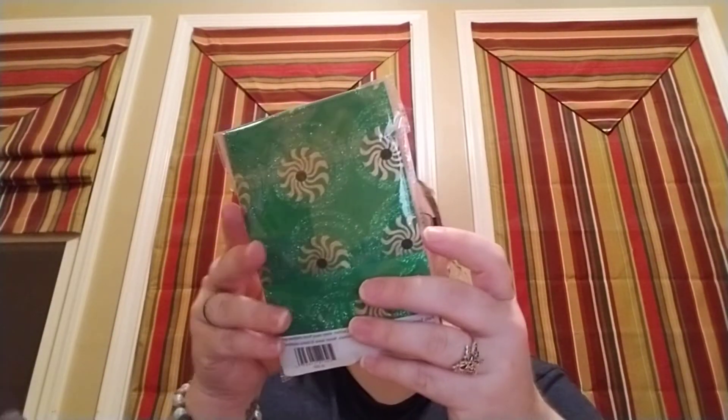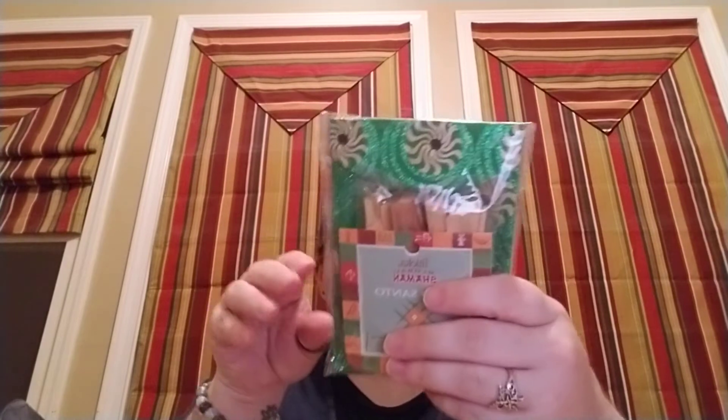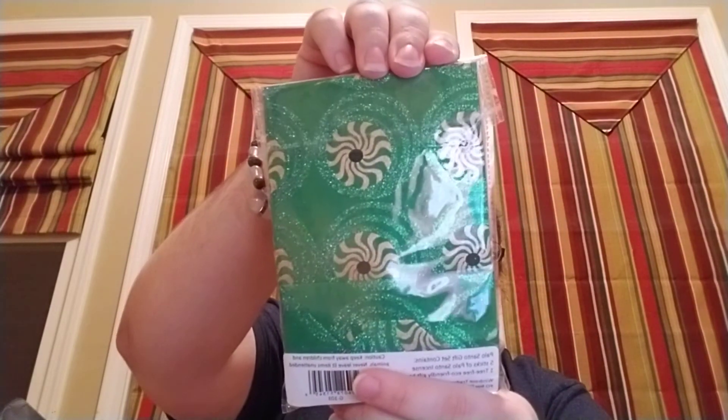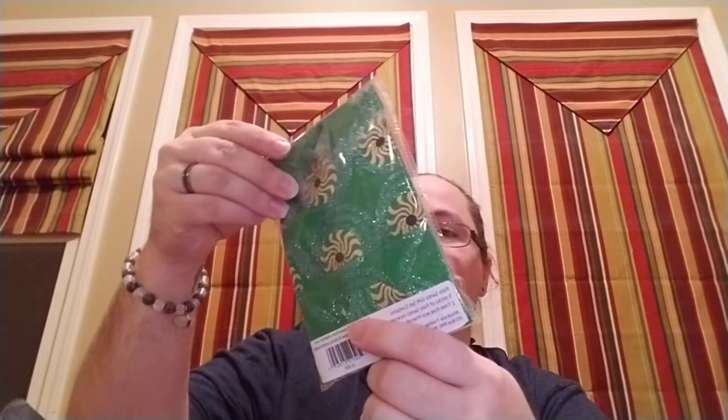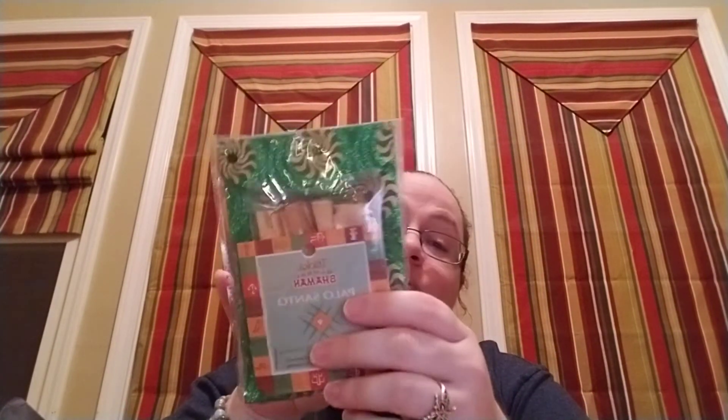Next we've got Shaman Palo Santo — healing, purifying, and cleansing. This is a gift set with five sticks of palo santo incense and one tree-free, eco-friendly gift bag. The gift bag is really cute — I have to save that for my Yule gifts. If you haven't heard of palo santo, I've seen it used as an alternative to cleansing with sage; some people will burn the palo santo instead.